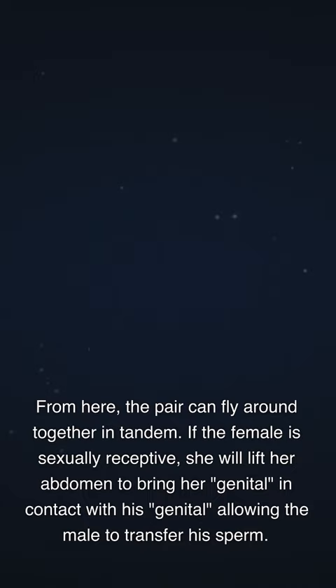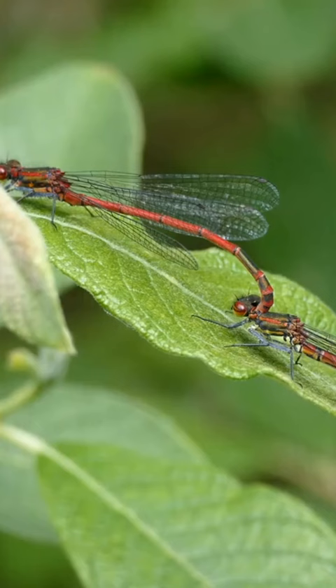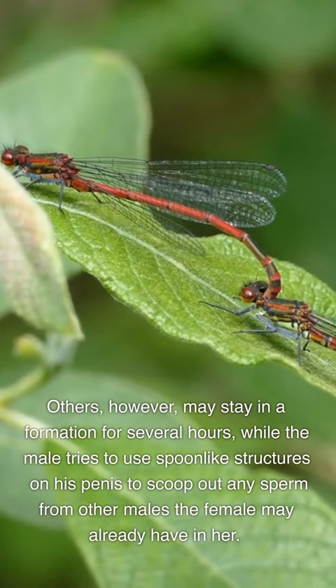In some species, the pair will remain in this wheel position for only a minute. Others, however, may stay in the formation for several hours, while the male tries to use spoon-like structures on his penis to scoop out any sperm from other males the female may already have in her.